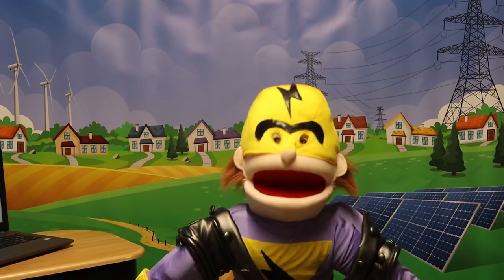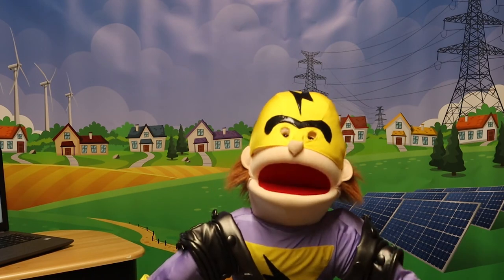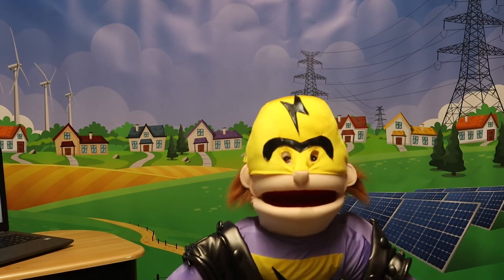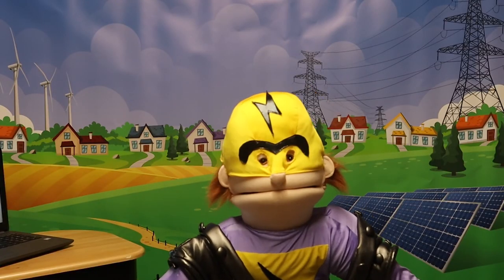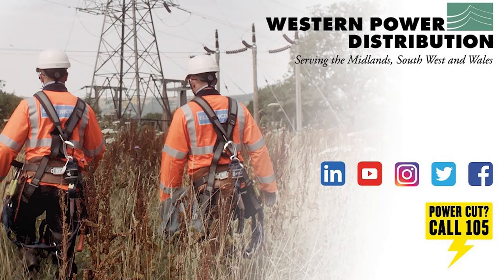That's enough learning for now. With all this learning about electricity, my head hurts. In fact, you could say it mega hurts. I need a lie down. Later, skaters! To be continued... We'll be right back.